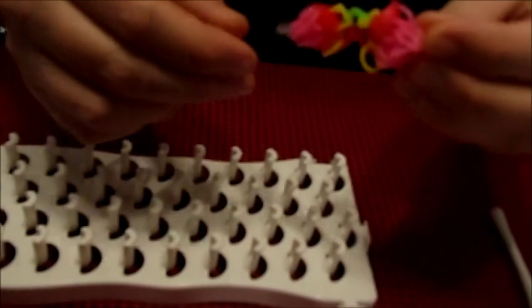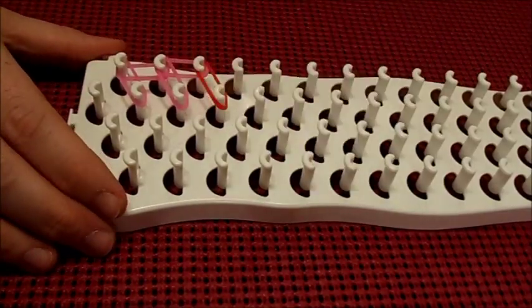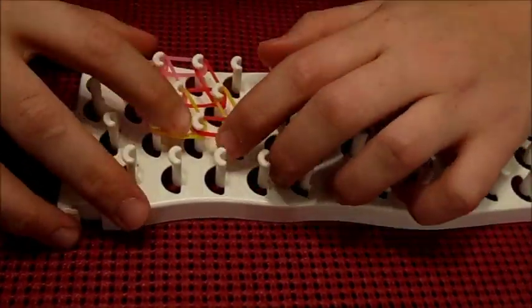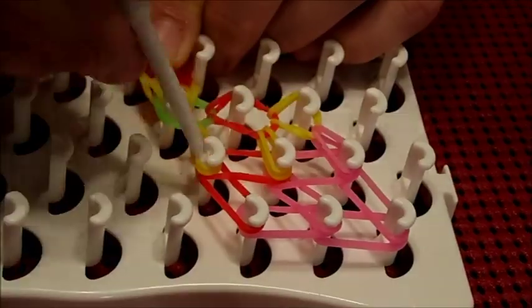Now you've completed the second petal and you can see that they are both attached to that green cap band. You're going to complete this process — I'll fast forward from here. You're going to do this three more times for a total of five petals. Again, each time you're ready to place the cap band, you will be placing the green band. Now there are two petals on there and we're attaching a third.